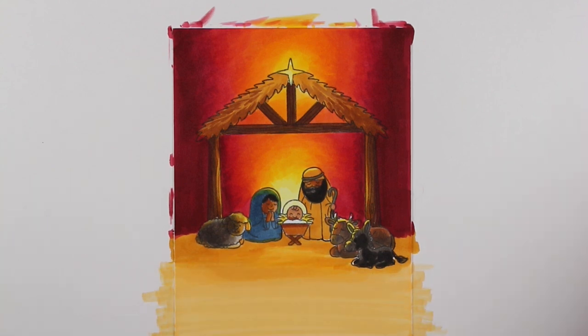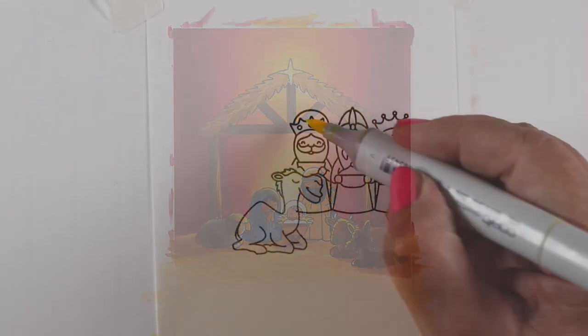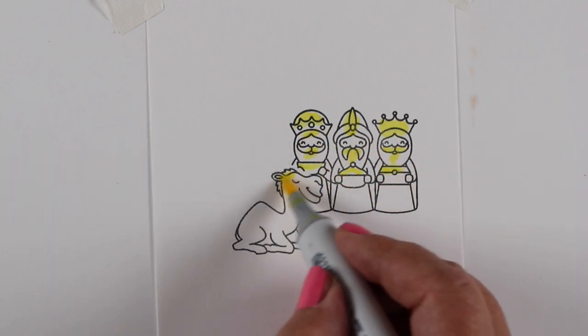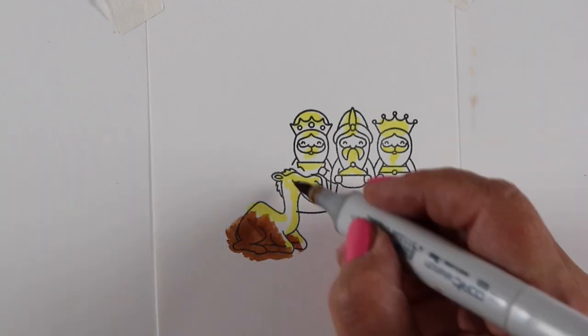At this point I had decided to make this the inside of the acetate card, so I left the bottom area so I could write or stamp a message there if I wanted to. I'm also going to put a white panel on the back of the card, so I'll be able to write on that as well.